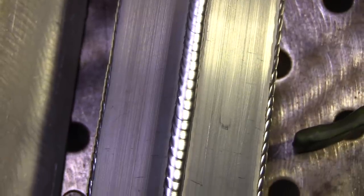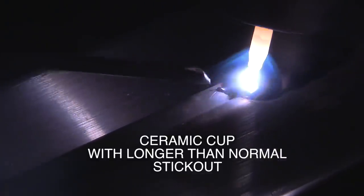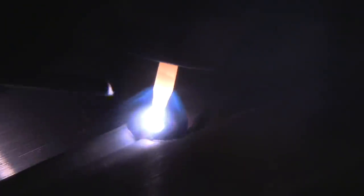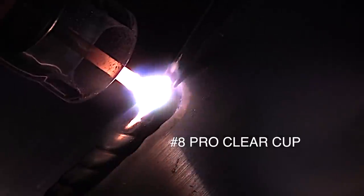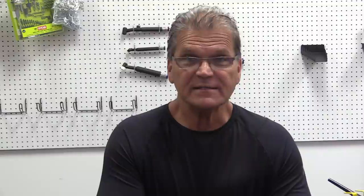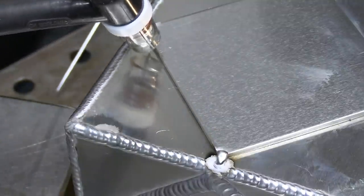Here we are back to back - the stubby gas lens ceramic cup again with a little longer than normal stick out, but my stick out here is pretty long too. There's just a difference in the crispness, the detail that you see. It's not like night and day, but it is like somebody dimming the lights when you go back to a ceramic cup. It's literally like a light bulb - tungsten up inside a clear cup.